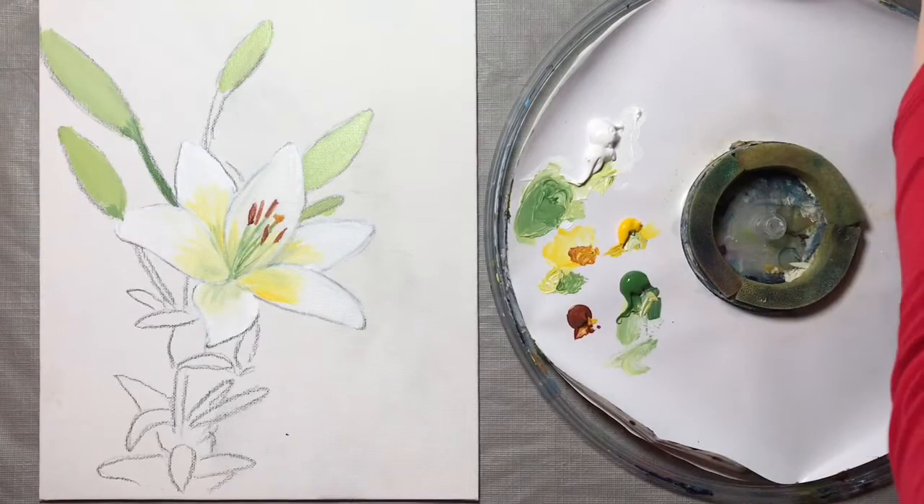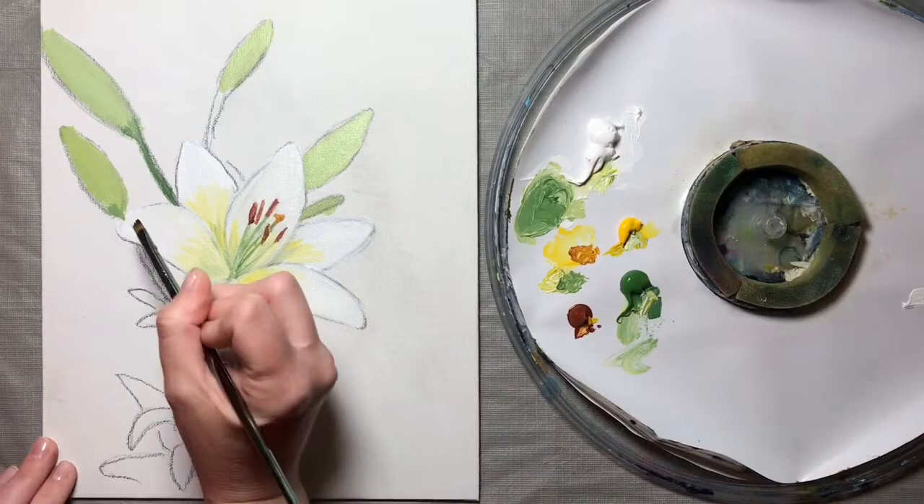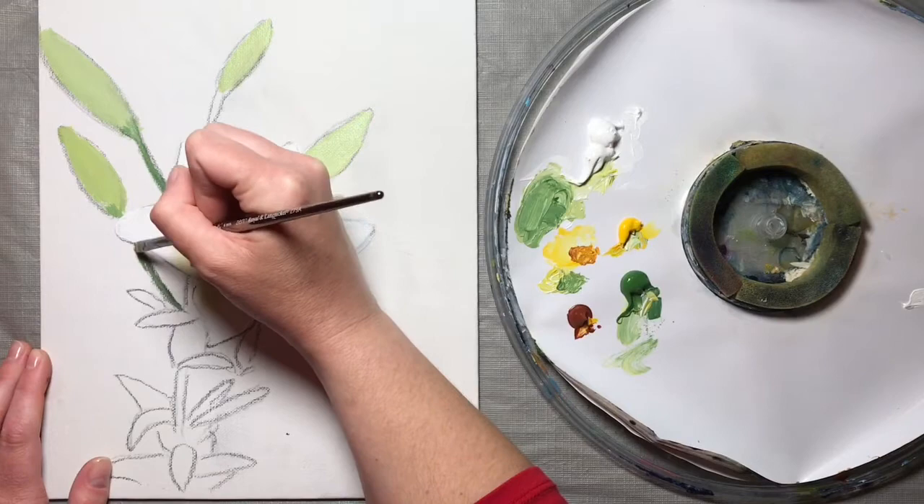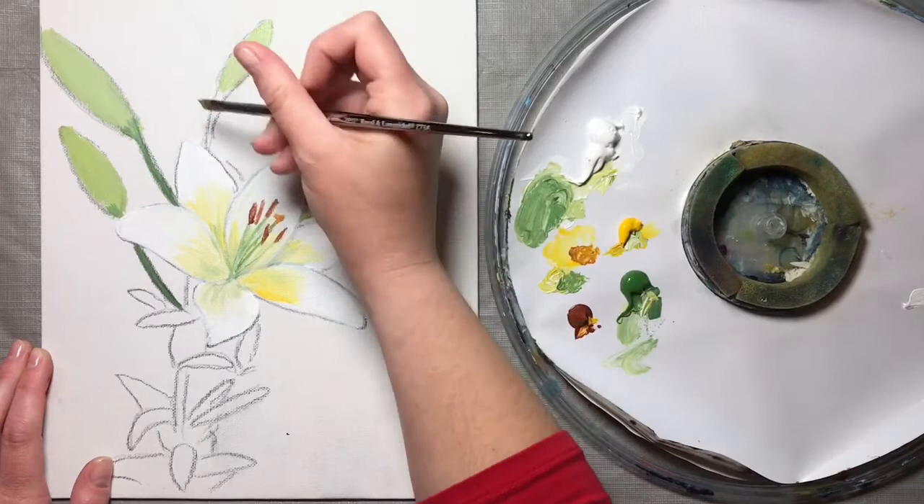Same thing with this one — just a little bit. I got a little bit on my white, so don't worry. The acrylic is very forgiving, just paint over that. No problem — mistakes happen, and the nice thing about this is you can go over it. If you make a big mistake, you can let it dry and then go over it too.